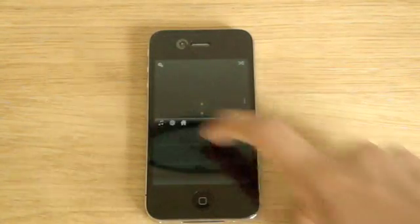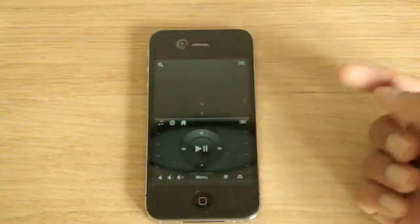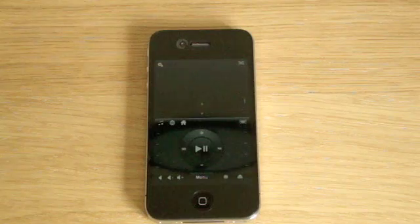As you can see, you can play music — play the music if you want to or not — and fast forward, rewind, eject, volume up, volume down. Whatever you want to do, you can do it on this.